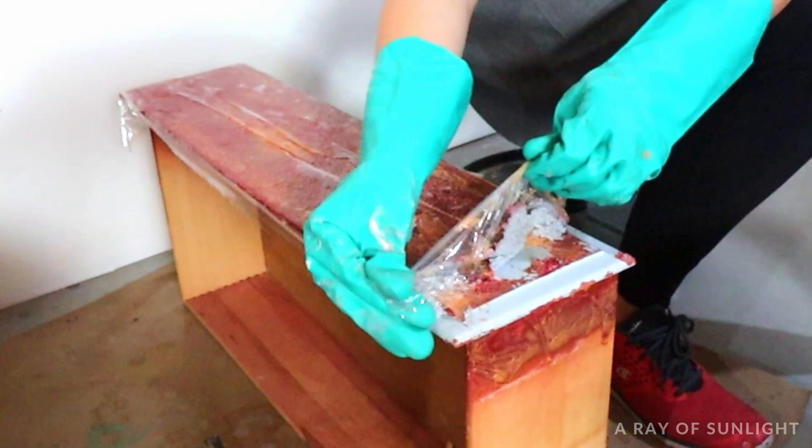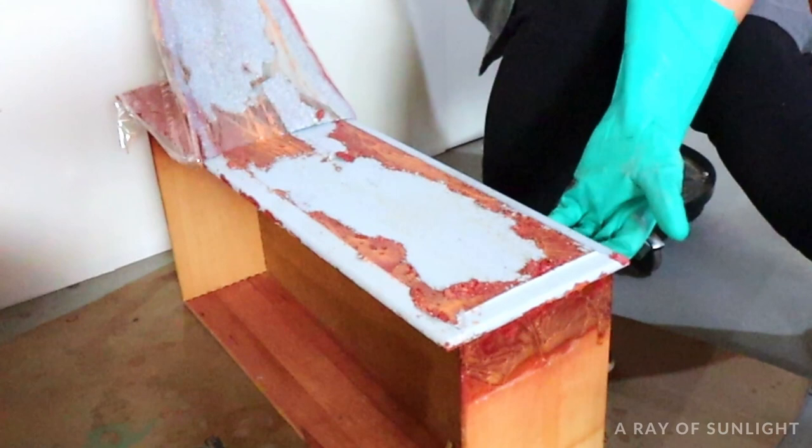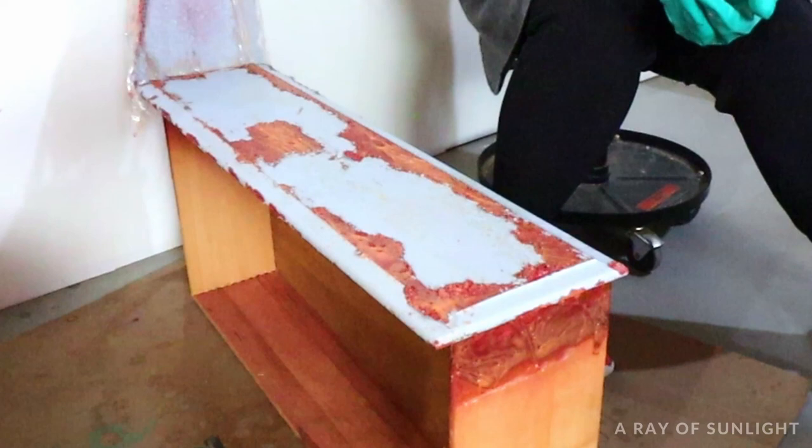If you can't see any of those signs, leave it on a little while longer and come back to check it again. The paint on this dresser started to bubble and lift off after only a few hours.